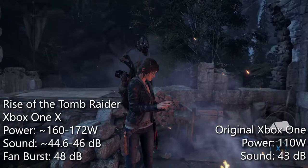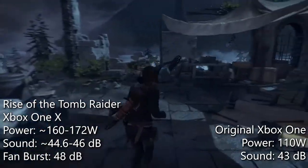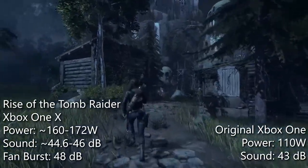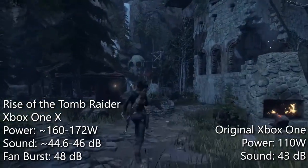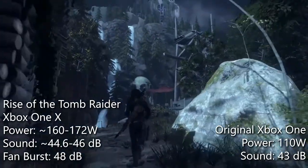I've had this happen regularly in multiple games. I've recorded bursts as high as 53 decibels. In contrast, the whisper quiet original Xbox One was a constant 43 decibels, making the Xbox One X 10 times louder. In comparing these values to Digital Foundry, they never reported a sound level higher than 45 dB for their multiple One X consoles.